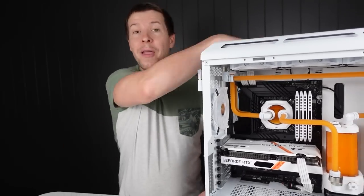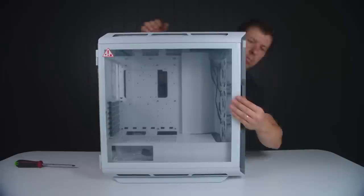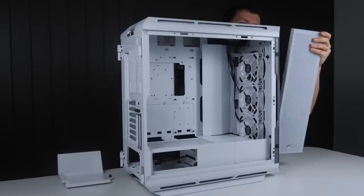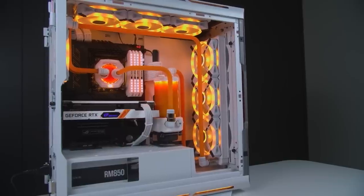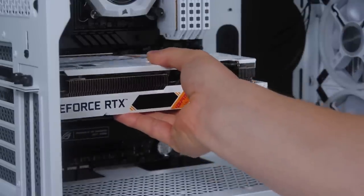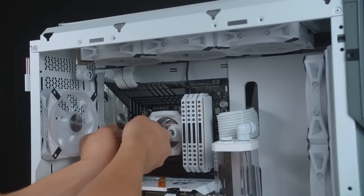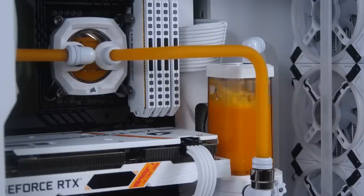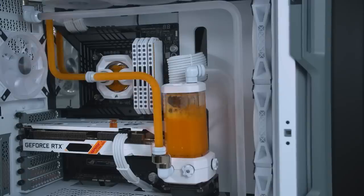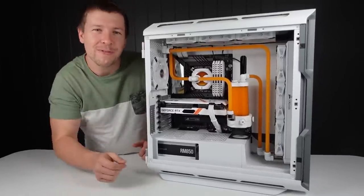This build here is our Corsair 5000T case — one of Corsair's brand new cases that just came out and we thought we'd do a little build in there. It's got a GTX 3050 and an i5-12600K CPU, and I decided to do some water cooling — it's very overkill for this CPU. I decided to put a 3050 in there because we haven't really tried to do a build that's a little bit more budget friendly.